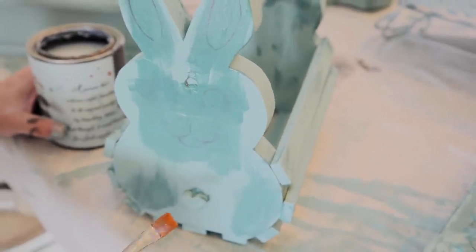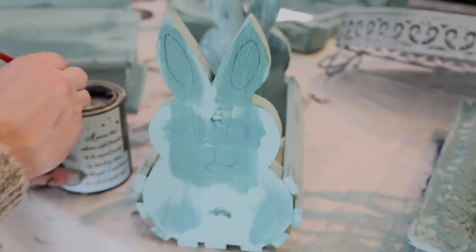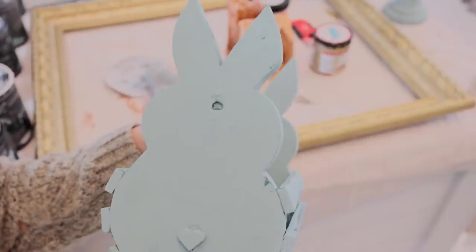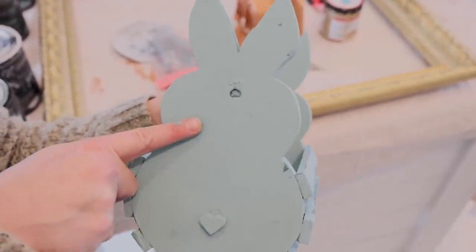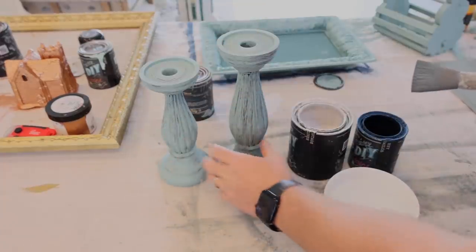The face on this bunny was probably done with Sharpie marker — it doesn't want to go away, so I'm going to do two coats of Salvation Solution, and then it'll be ready for some more paint. Now that Salvation Solution is dry, I added another coat of Farm Fresh, and the face is gone. These are painted in Farm Fresh, just one coat — you can see they're a little bit streaky.